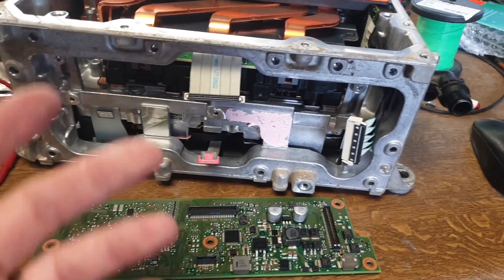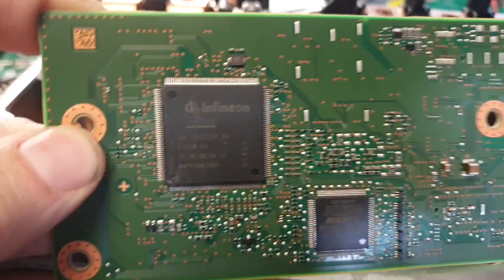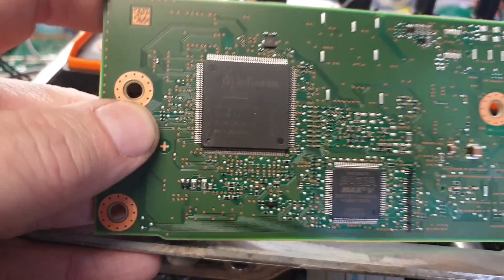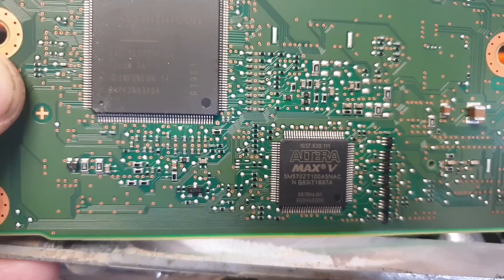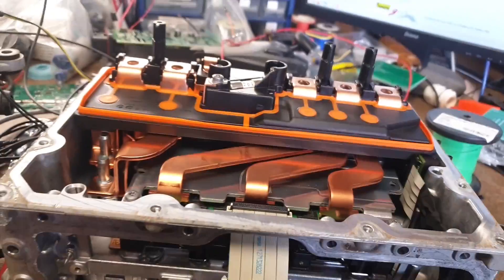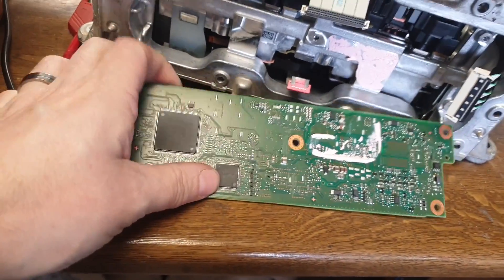Interestingly, if you look at the back of this board, you've got two big chips here. We've got the proverbial Infineon Tricore MCU, which is the big guy, and just to the bottom right of him is an Altera — looks like a CPLD I would imagine, I don't think it's an FPGA. So we've got Infineon Tricore and Altera CPLD on this Volkswagen inverter.